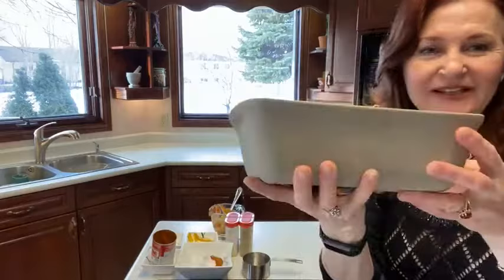Hi Helen, I hope you're enjoying this. So that is it — I'm going to pop this in the oven, a 350-degree oven for about 45 minutes, and it's going to be just beautiful. It'll be very flavorful and super healthy for you.